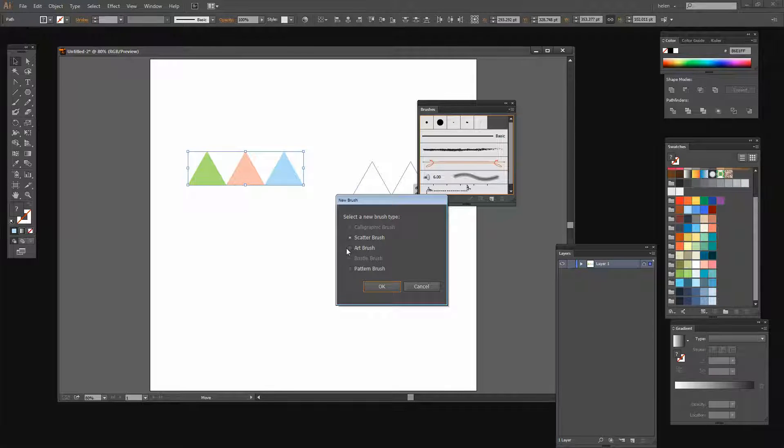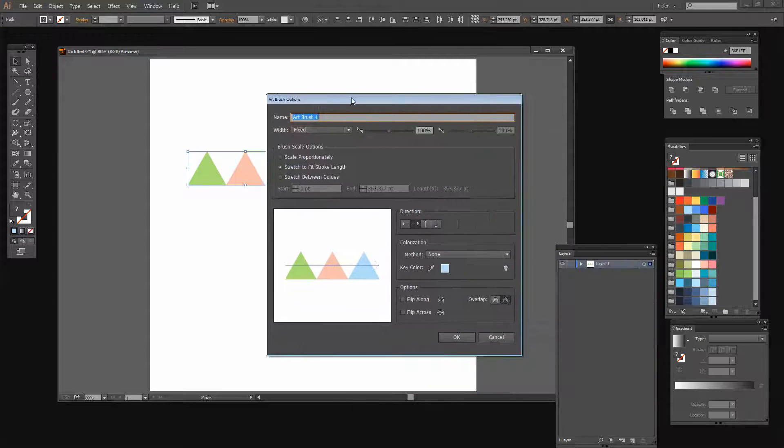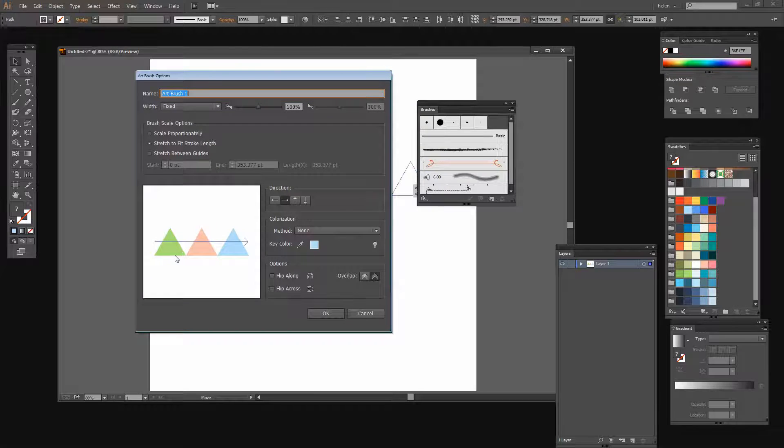I'm going to drag and drop these shapes into the Brushes panel and create an Art Brush, then click OK. I need to make sure the brush is going to paint in the right direction so I get the long tails. If I want to be able to recolor them I would choose Tints and Shades, but I'll leave them colored as they are. I'll select Stretch to Fit Stroke Length and click OK.